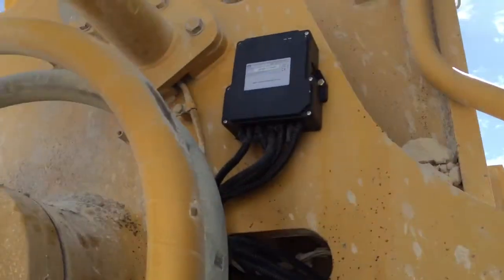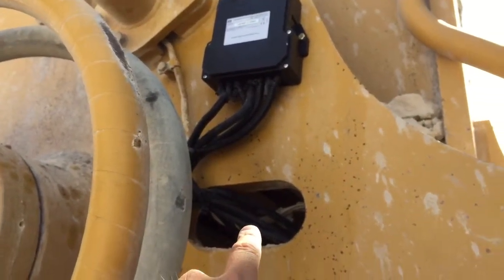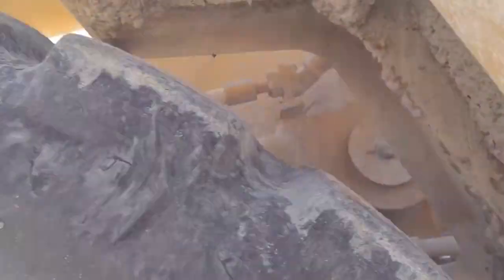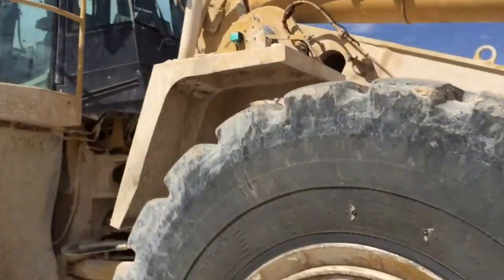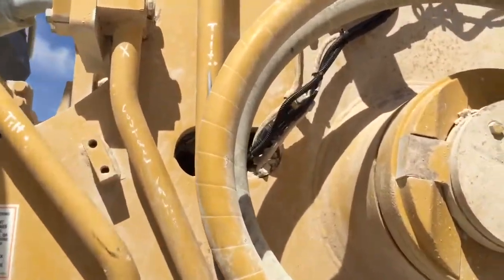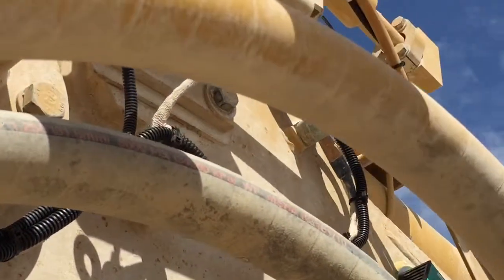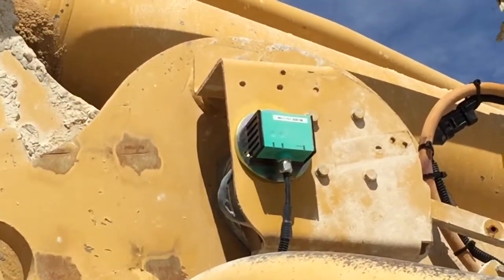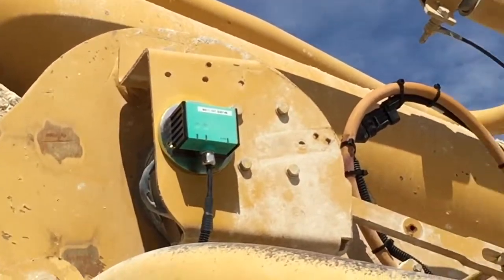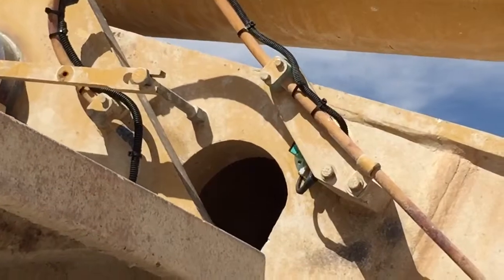The other two wires that come out of this CAN box are for the inclinometers. They also go through that hole and come around to the other side of the loader. They come out of a similar hole where they follow an existing cable run to each inclinometer. One is for the chassis — that's this one here — it uses industrial grade VHB tape. The other is for the lift arm, which is behind that little bracket right there.